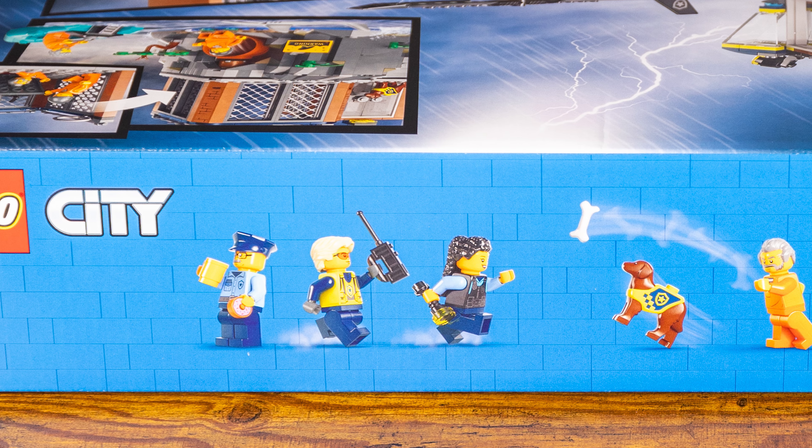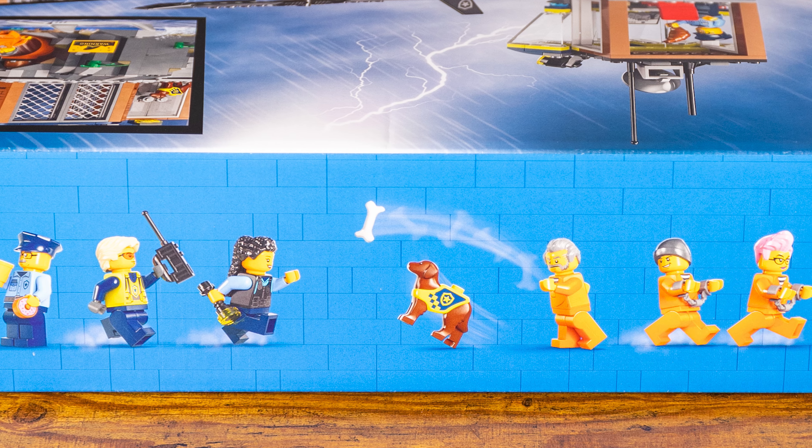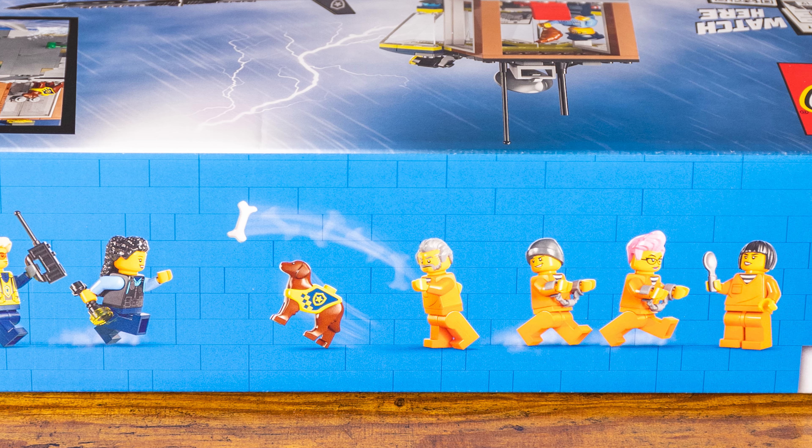Hey everyone, welcome back to another Behind the Build episode. Today we're going to be doing the Lego City Police Prison Island. Very excited for this set. This is set 60419, coming in at 980 pieces for ages 8 and up.